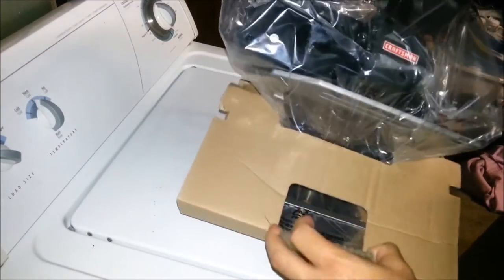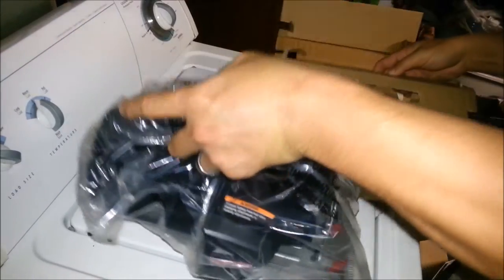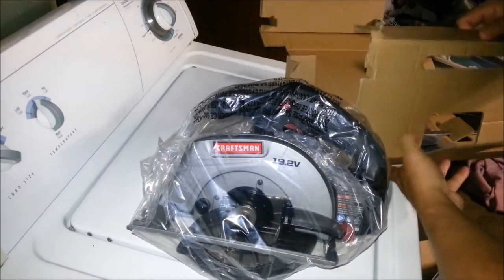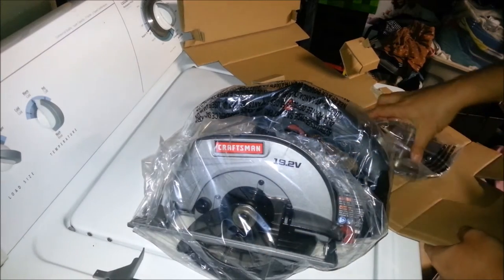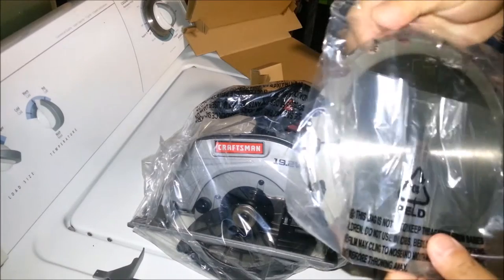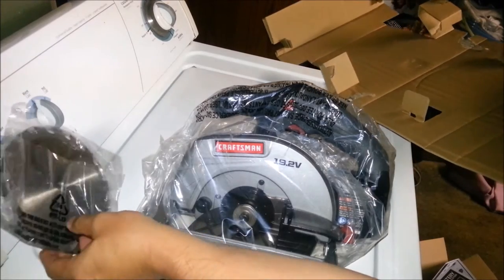So it comes with this. And it comes with a guide, which is awesome. And it comes with a blade. It's already protected, which is cool. So that's what it comes with.